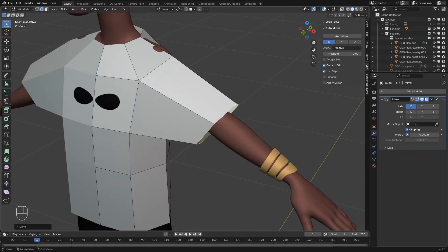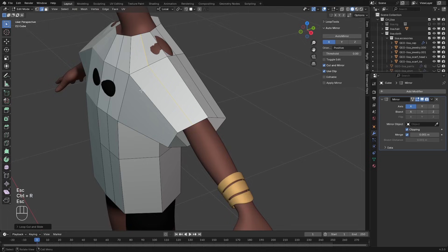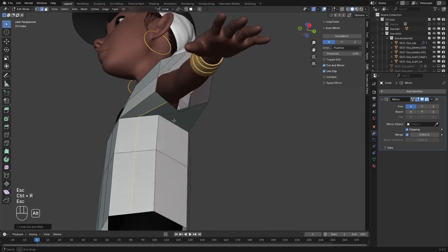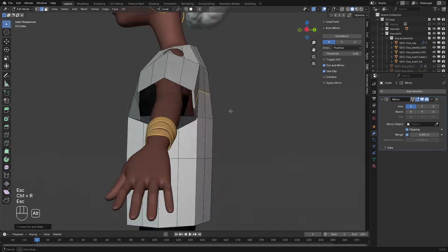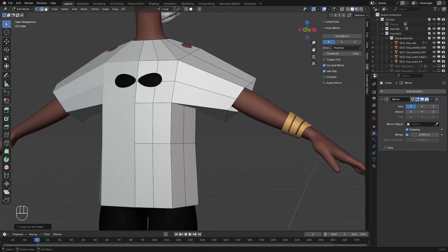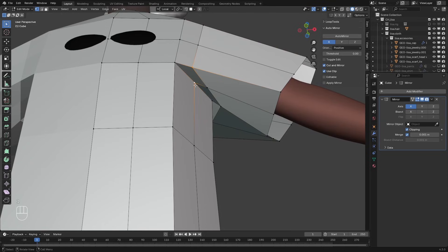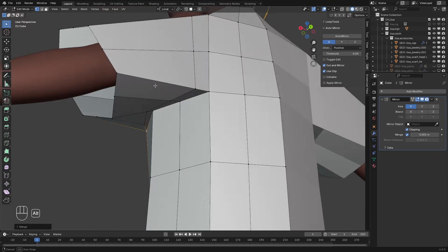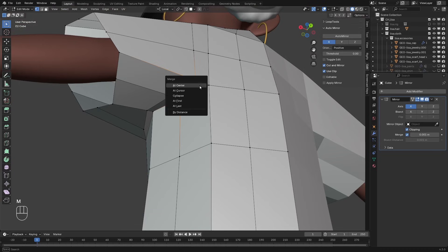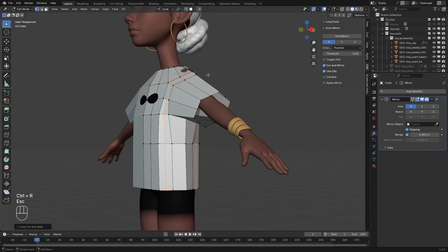Now we want to add in more geometry to this mesh. I'll add in edge loops here, one here, one here, one here, one here, and one here. Now I want to fix the topology of this glue — you don't have to do this but I'll show you how I fix it. I'm going to add a loop cut here and just bring it close to this place. I'll select these two vertices, press M and merge them at center. Also do the same for the back — these two, M, merge at center. Now we can add a loop cut that goes all the way around the shirt.